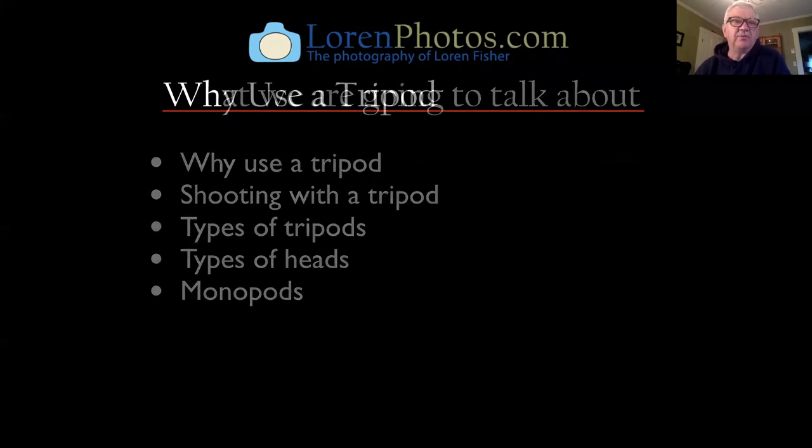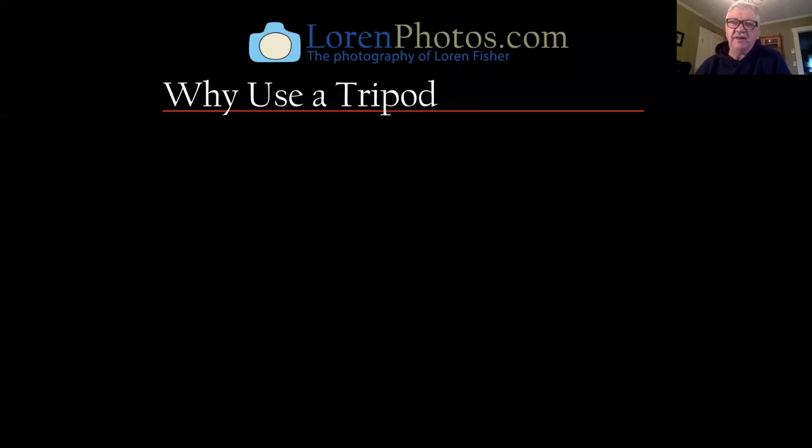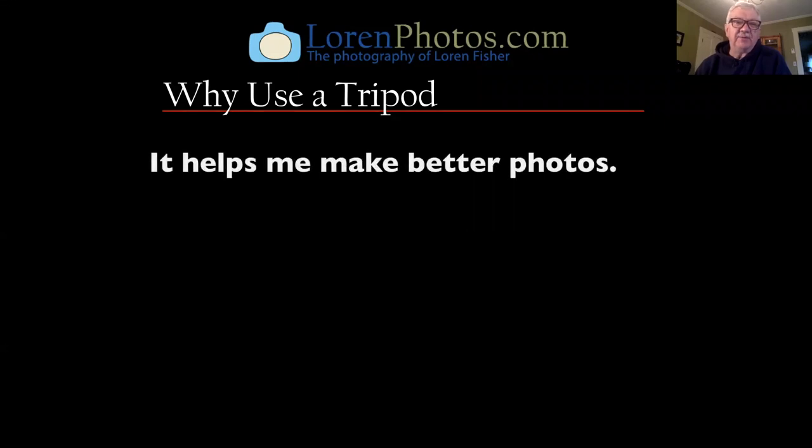So let's start off with why use a tripod. The main reason that I use a tripod is it helps me make better photos. It's that simple and that's what it really all comes down to.